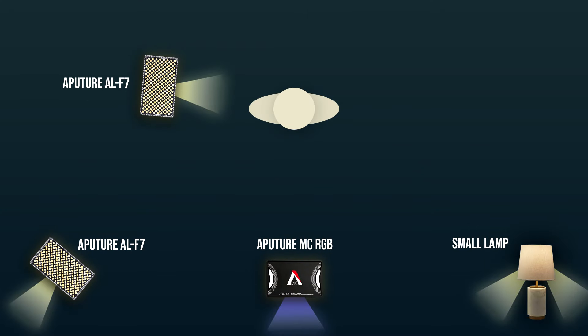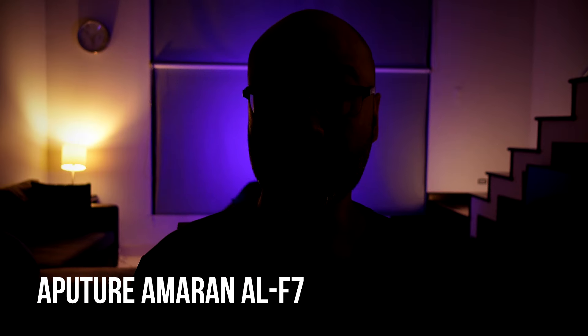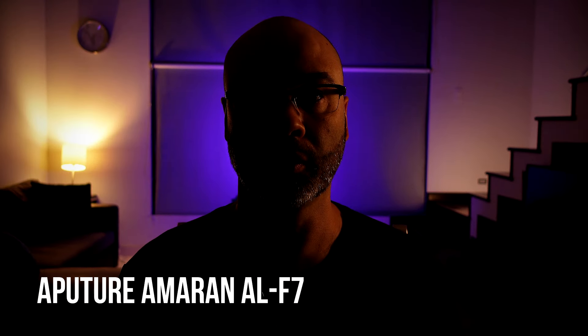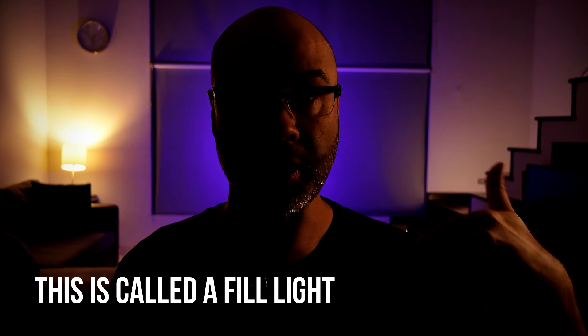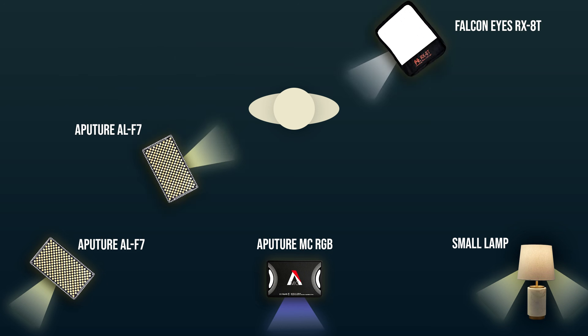Now let's turn on a light over here to the side — this is another Aputure F7. I'm traveling with two of those: one is in the corner and now you're going to see what happens when I turn this one on. The Aputure F7 is adding some highlight to my body right here. Alternatively, you could use this as a hair light by raising it and putting it behind you, so it puts light on your hair and shoulders. That will help pull you away from the background and add depth between you and the background.